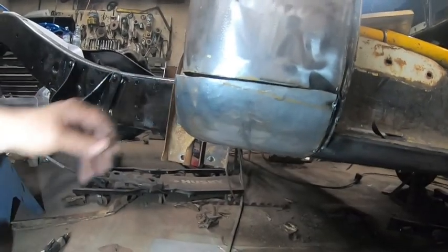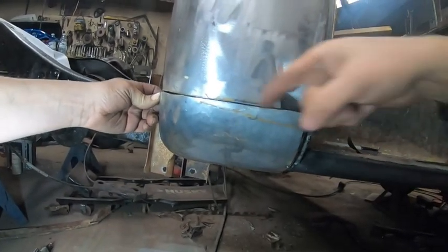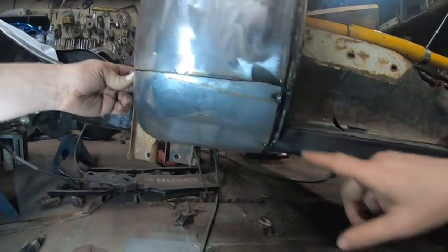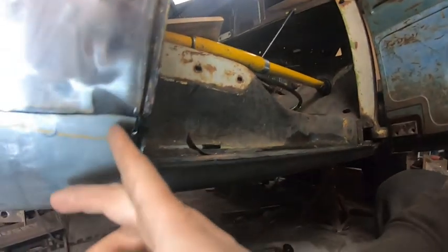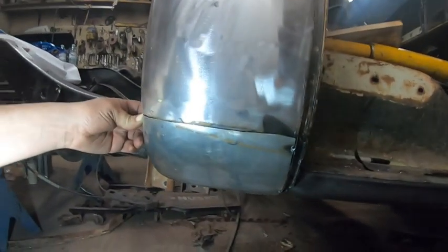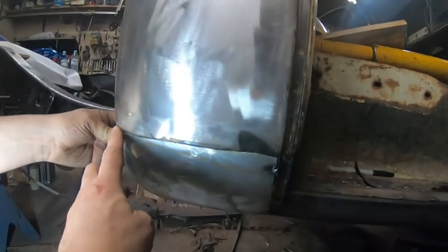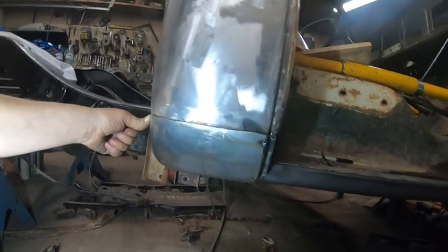We've started on the homemade cab corner. I put it up there and Derek scribed it on the inside just to get the line, then we trimmed and ground it so it fits good — tacked it there and there. We left this piece a little bit longer so he can weld along it and we'll just grind it to the proper height. Now we can go along and I can hold it in while Derek just tack, tack, tack — we just have to bend and twist it a little bit into place.